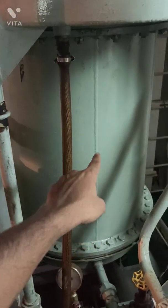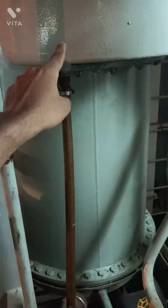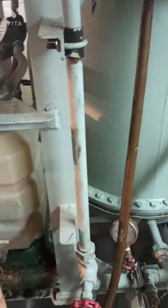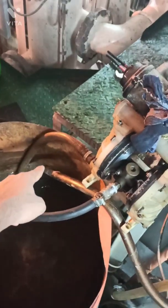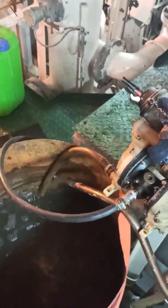The water comes up and overflows through the tubes and comes back to the drum. When you are feeding from the downside, it will be cleaned efficiently. Thank you guys.